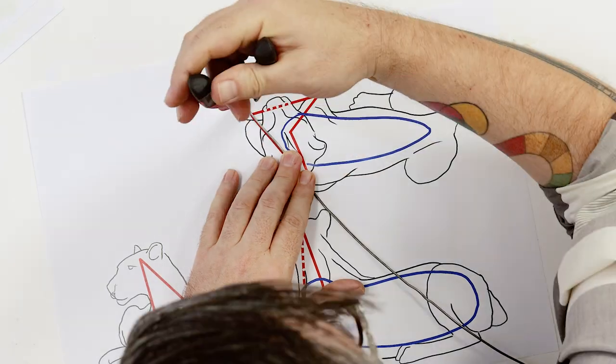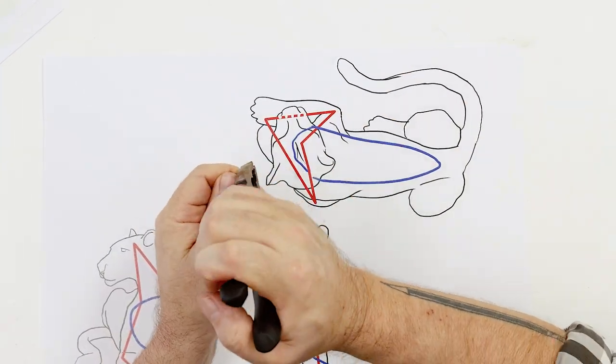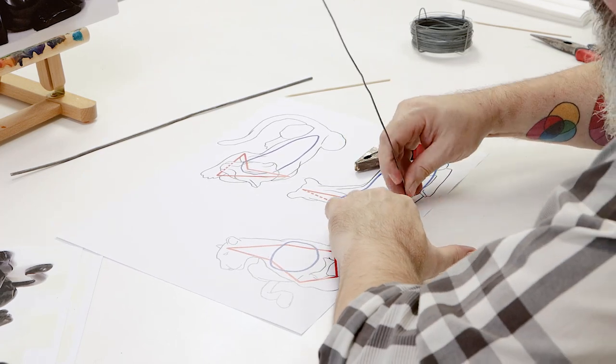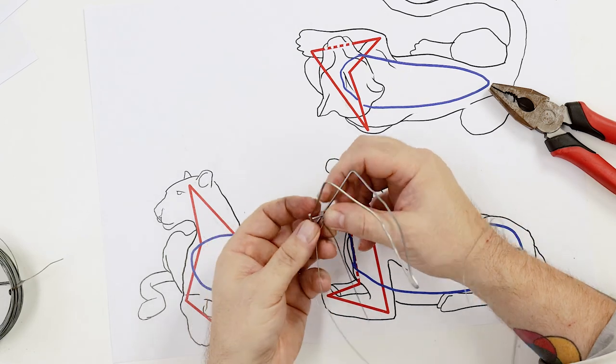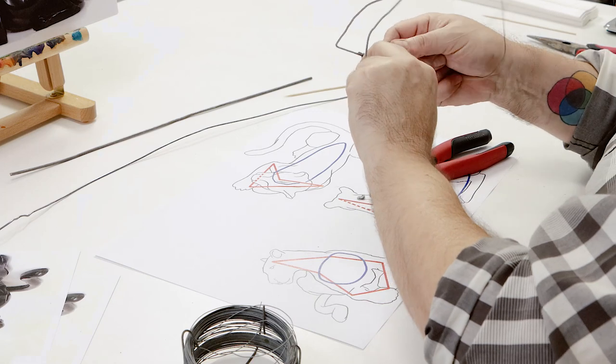First we print out the outline and armature placement guide. For the first part of the armature we use a wire coat hanger. This part is for the front arms and runs up to the head. The bottom part is bent at right angles and the corners can be bound together with tie wire.